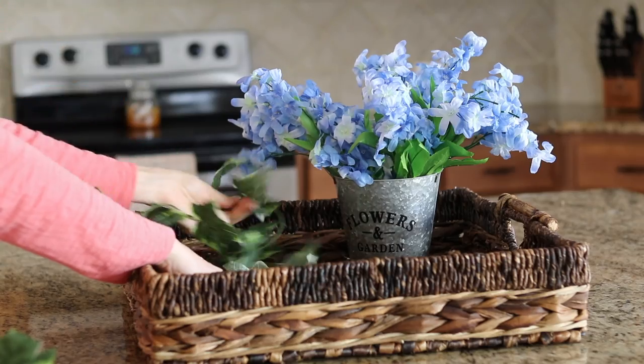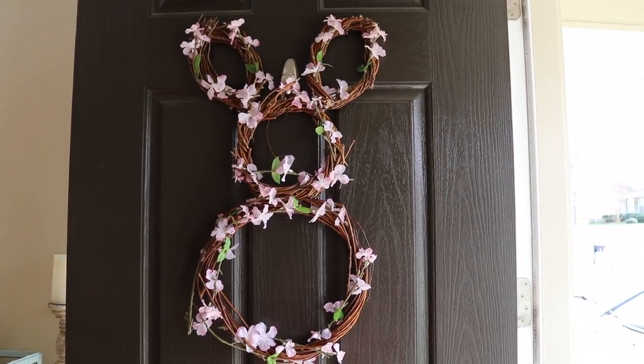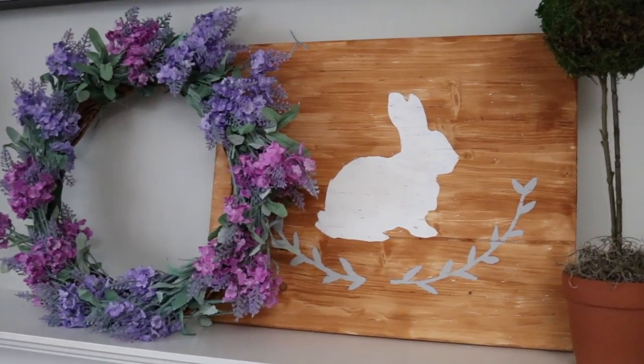Hey guys, and welcome back to Do It on a Dime with Katherine. You loved my last Dollar Tree DIY and farmhouse inspired video, so I knew I wanted to make another one. And this time, these are three easy DIYs where I copied things I saw at Pottery Barn, and we are doing them from the Dollar Tree for so cheap.